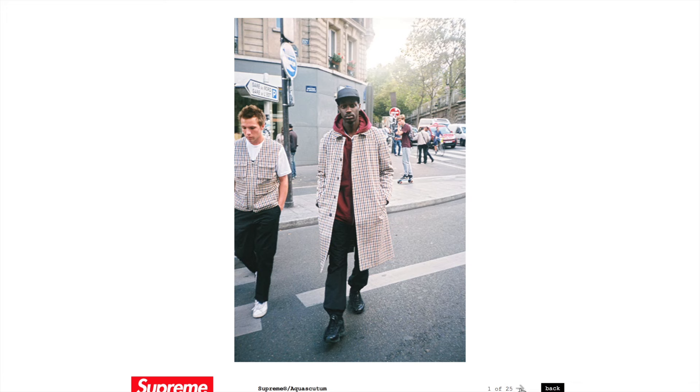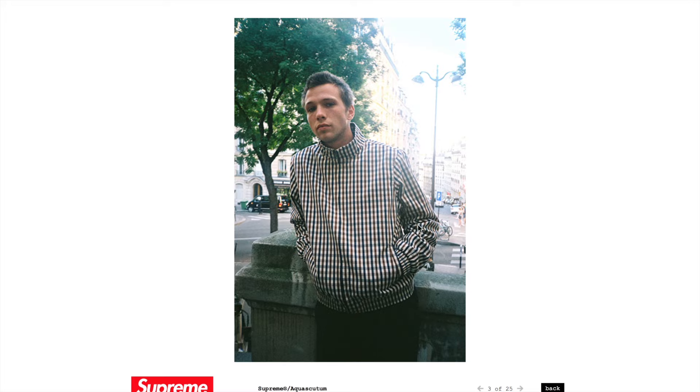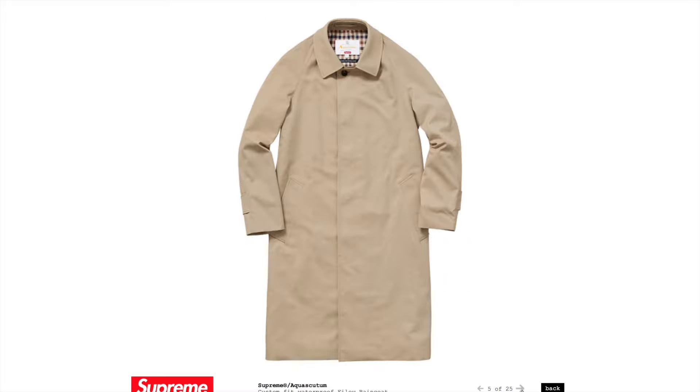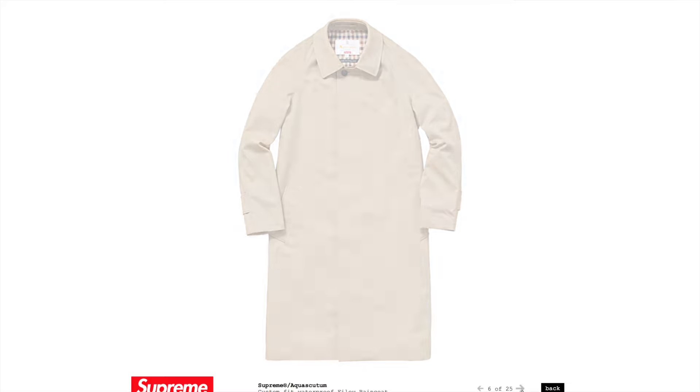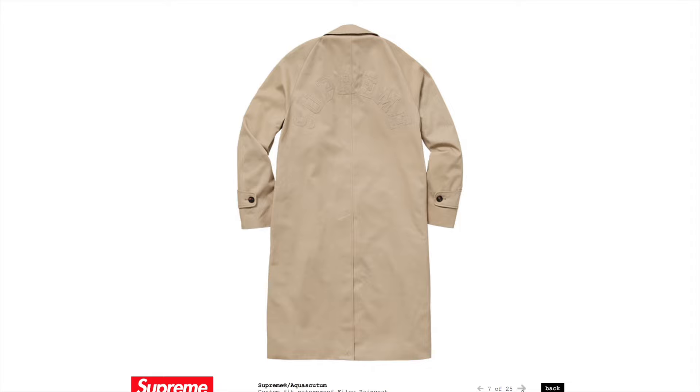You get like the big coat and there's the vest right there, and you get that pattern for both of them. In the back you get the Supreme right there, kind of embroidered in. Some people are probably going to go for that coat just because of the embroidery. There's a club jacket — that one looks pretty cool. Here's the custom fit waterproof raincoat, kind of a khaki color with that insignia on it. That one's not too bad, and you get Supreme embroidered on the back.